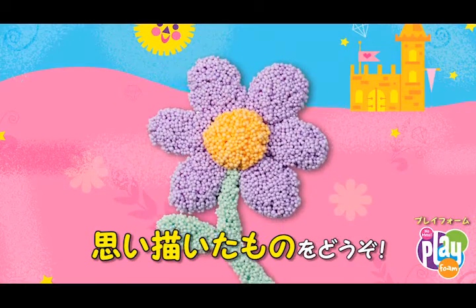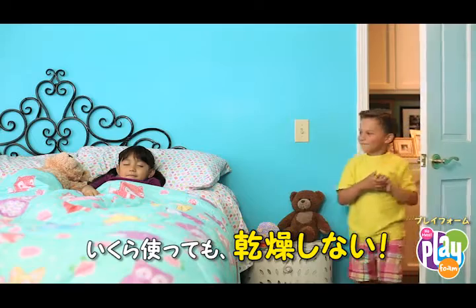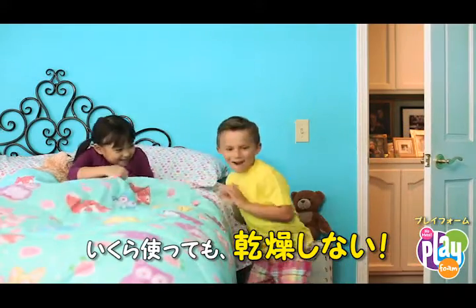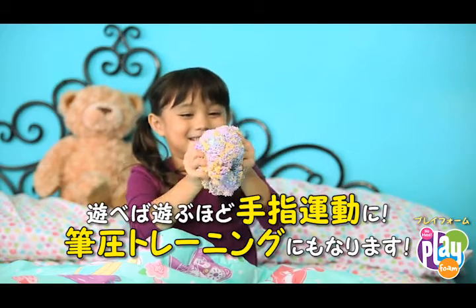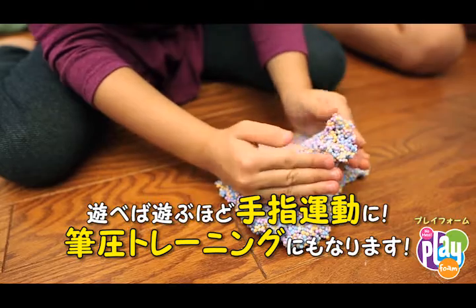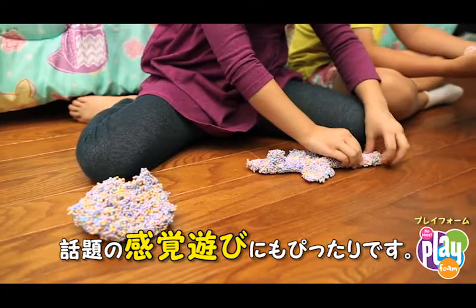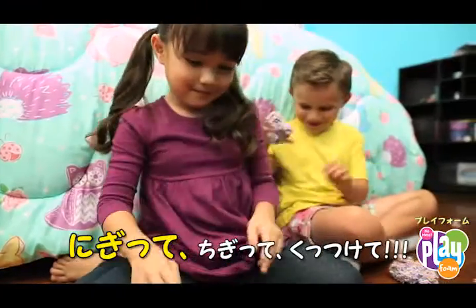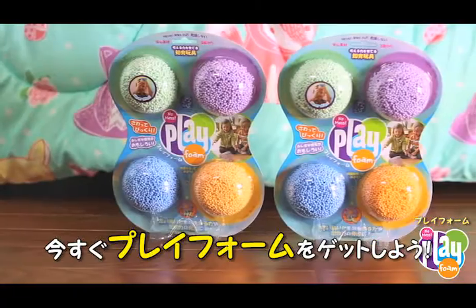And best of all, no mess! Play Foam never dries out, so the creativity never ends. Squishy, squashy Play Foam helps build dexterity and finger strength — important pre-handwriting skills — and it's also great for sensory play. It's time to try squishing, squashing, shaping, and sculpting with Play Foam!